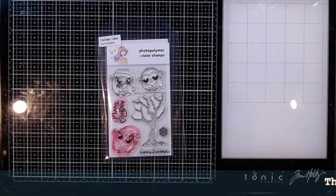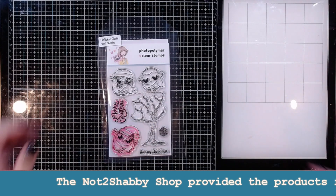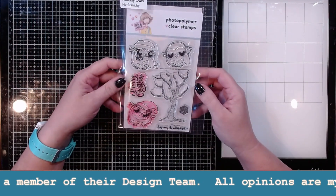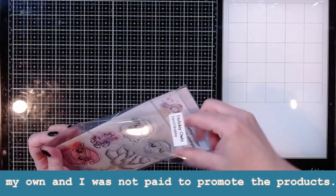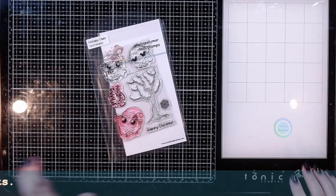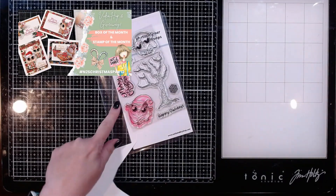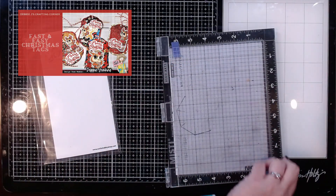Hi guys, it's Debbie with Debbie J's Crafting Corner, back with a new Not Too Shabby Shop design team video. I love these little owls — I want to play with everything else in the box of the month because it's all cute, but I'm leaning further and further toward these owls. I've already done two projects using owls, one with the ephemera and one with the stamp, and I like this one enough I may use it again. Look at that little face — that is just the cutest little thing.